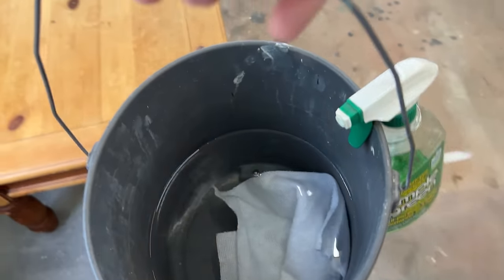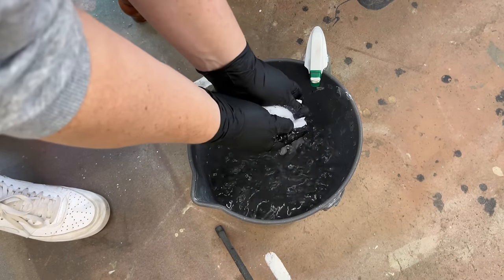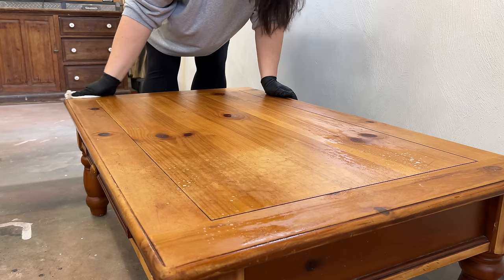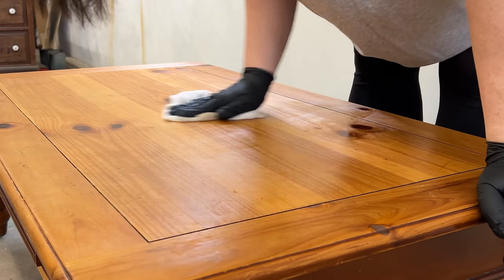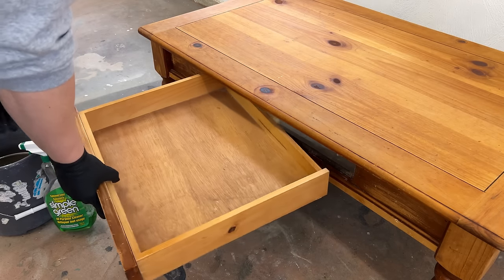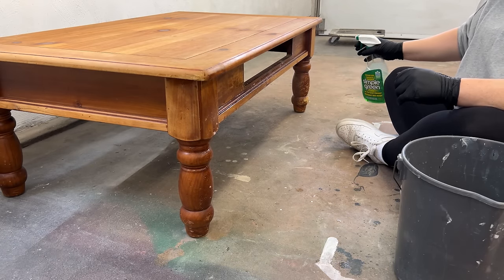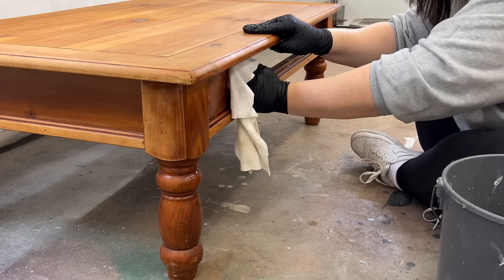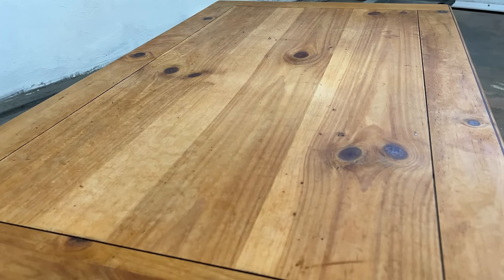I filled up a bucket with some warm water and then got started spraying each surface with some Simple Green and scrubbing things down. Secondhand furniture is usually pretty gross to begin with, but besides the general hygiene factor it's really important to spend time cleaning and degreasing your projects before you start sanding, so you can remove any silicone or wax buildup from popular furniture polishing products before you accidentally grind those down into the wood. This cleaning time also gives me a chance to get up close and personal with things and find any less-than-obvious damage.